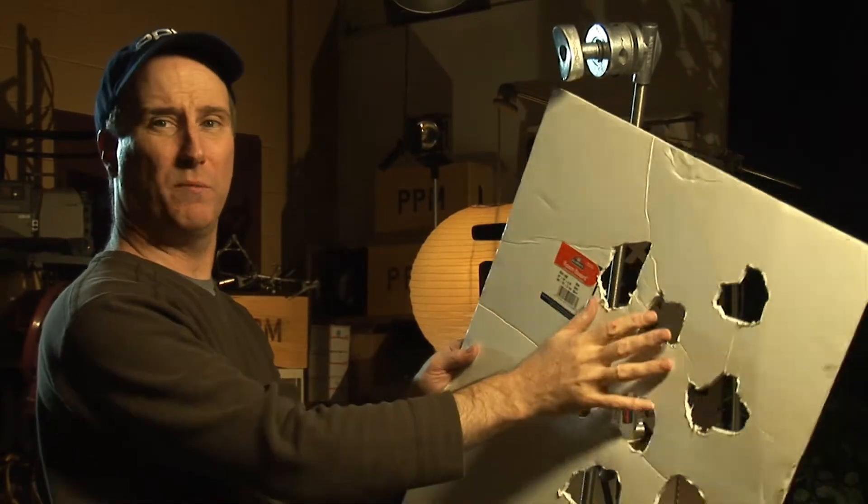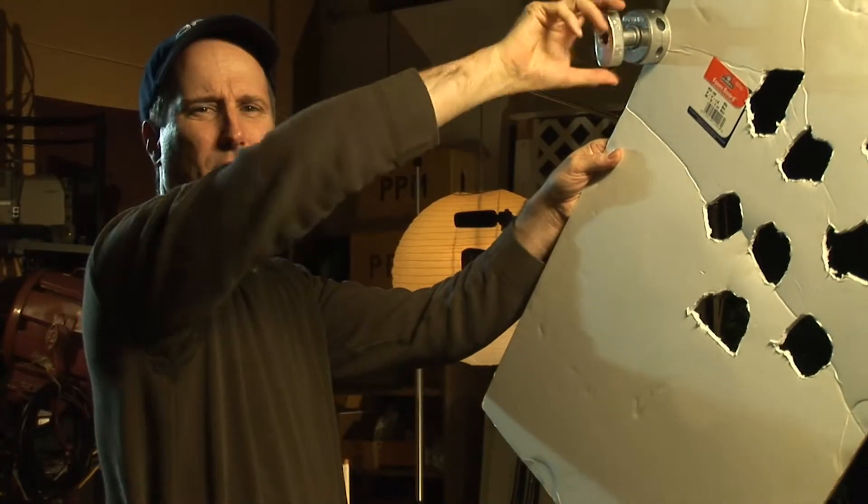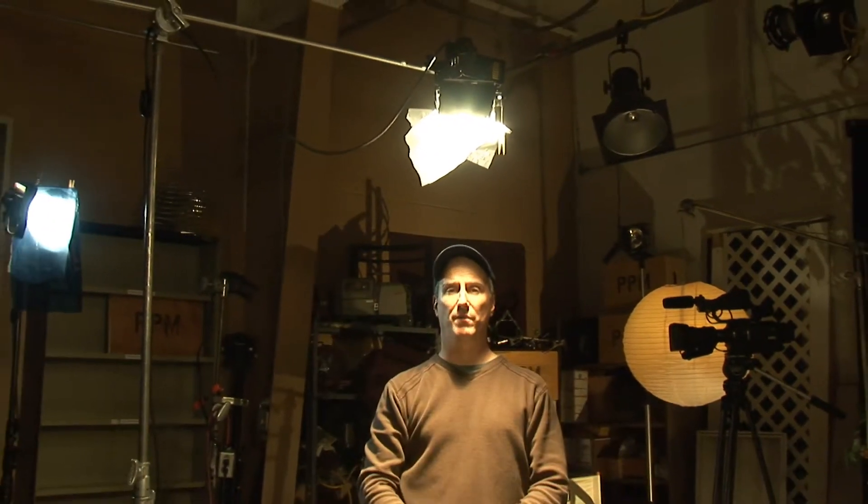Another thing you do is cut some holes in a hunk of foam core and then rig that off your C-Stand and shine a light through it to create a pattern. If you look at this effect, you have an overhead light. With a normal light stand there's no way you could rig this, but with a C-Stand you can put your light on the arm, arm it out over the top of your actor, and you have this great ominous looking overhead light.